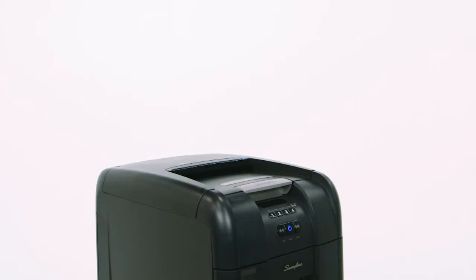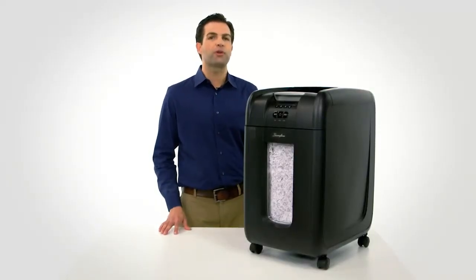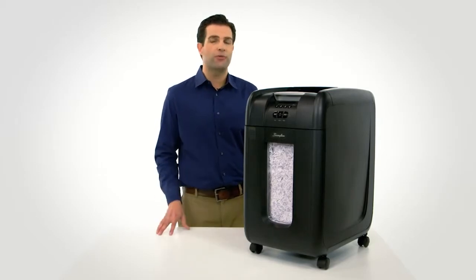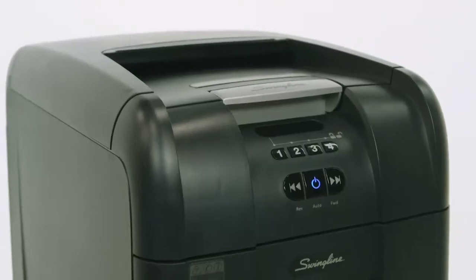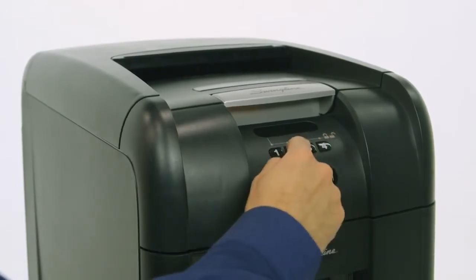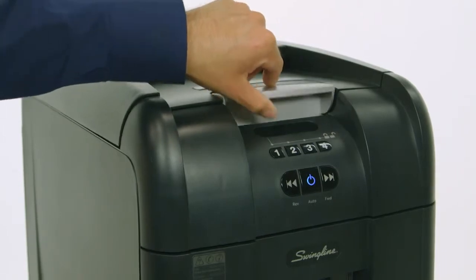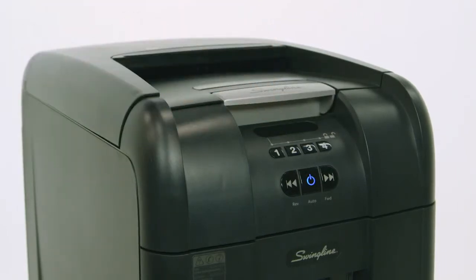The shredder does all the work for you — the 300M will come to life and micro-cut shred all 300 sheets without any manual feeding required. The shredding chamber has a four-digit programmable PIN code lock that protects sensitive information during shredding and keeps documents secure until done, automatically resetting once shredding is complete.